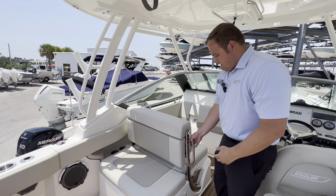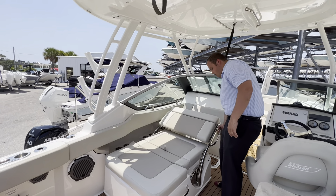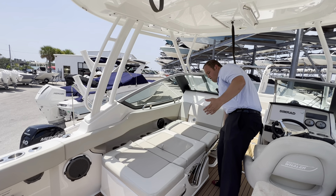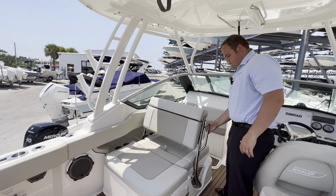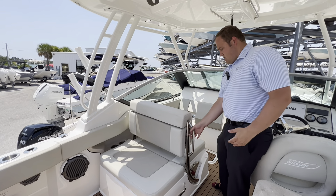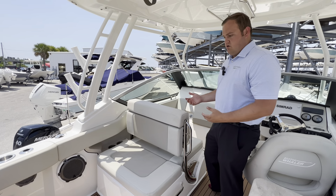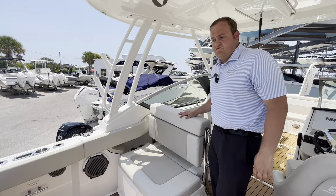Over here you've got a nice passenger's chair. When you're lounging at the sandbar, you can bring it all the way down to a full lounger. When you're sitting and driving, you can bring it up into position. You can arrange it based on where you're at and what you're doing — when you're entertaining, you can move this chair into several different configurations.